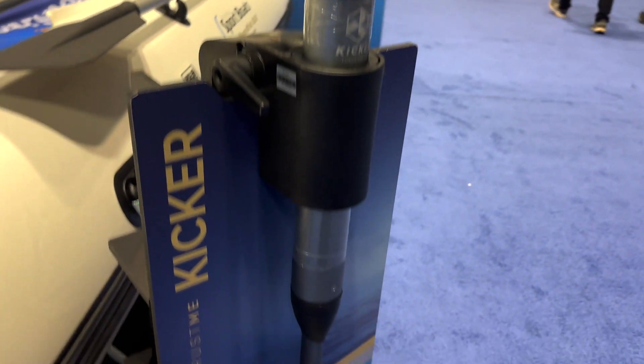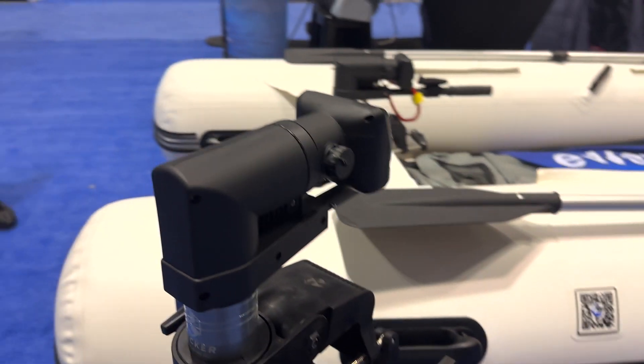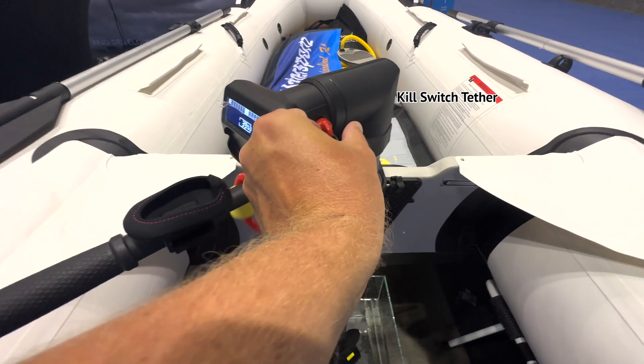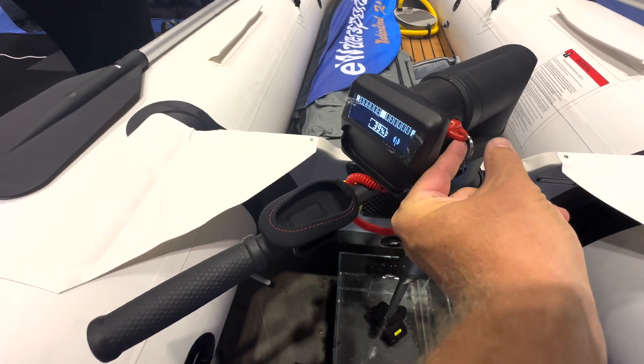What stands out to me about this motor is the fact that it's so incredibly lightweight. The kicker model weighs around 10 pounds, and the one on that paddle board weighs in at around 7.7 pounds. And now we're going to turn it on.